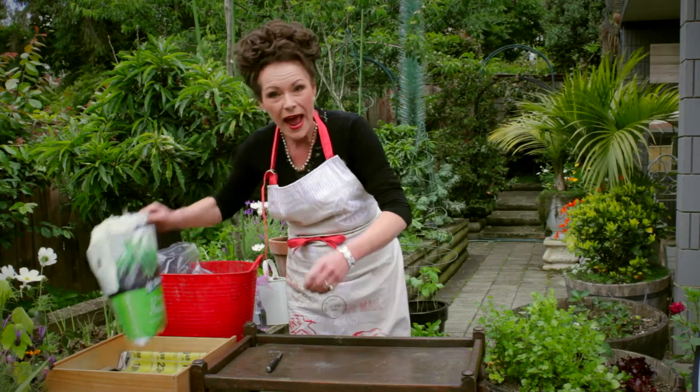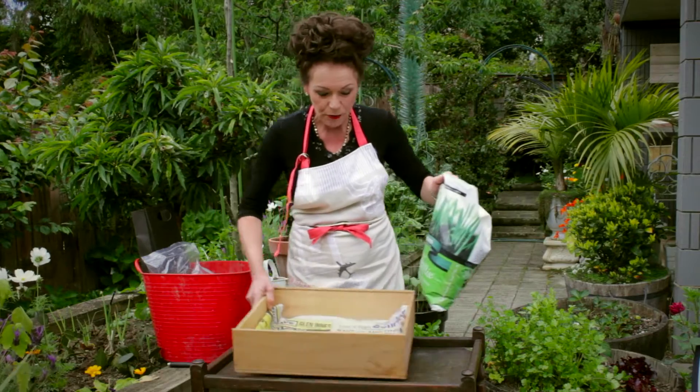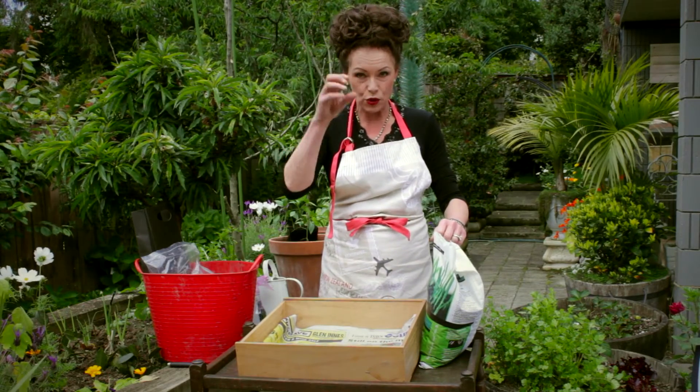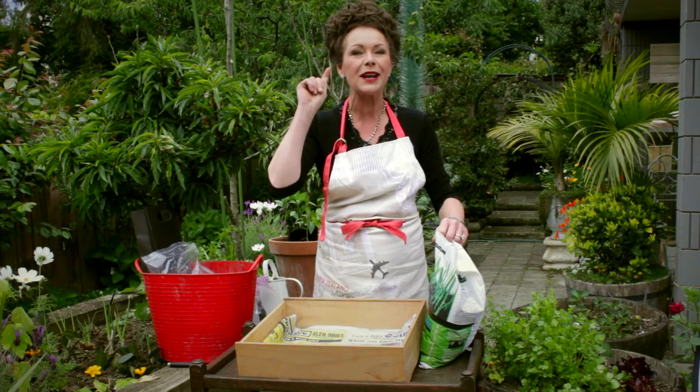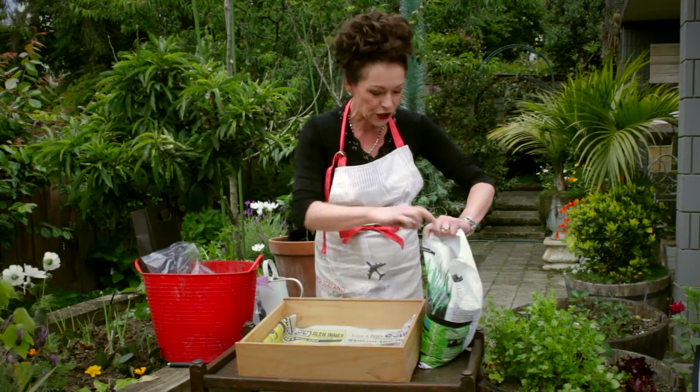Now I want to show you how to actually start to germinate them. A little magic thing to remember is that from when you plant your seed or germinate your seeds, it is exactly 100 days — or thereabouts — until they are ready to be consumed.